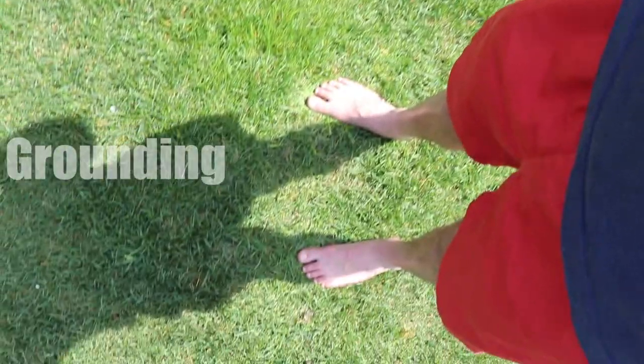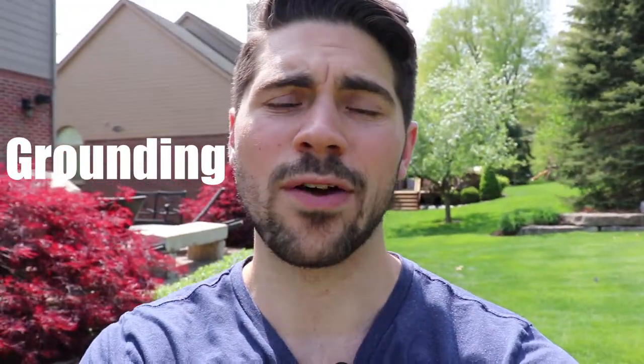There's something that we often neglect, but we all need to do. Wait, let me show you. Grounding.